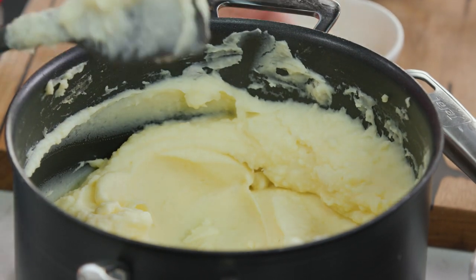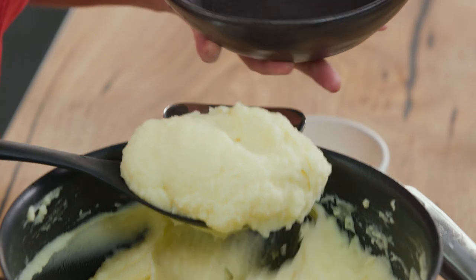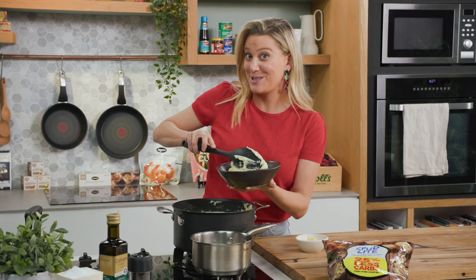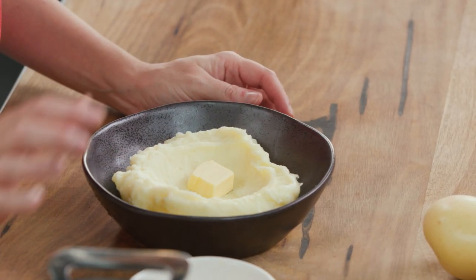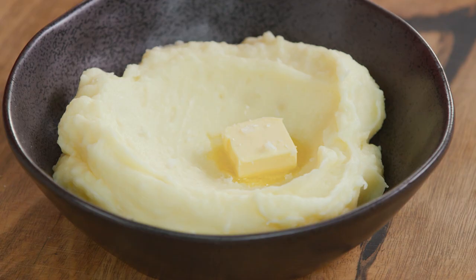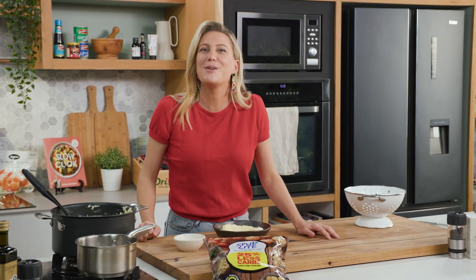That is ready to go. Serve it up in a big bowl, and I always like to finish my mashed potato with some extra butter. Spread that out, make a little indent in the centre, and a little knob of butter — as it goes to the table, it'll melt. A little pinch of salt on top, and that's how you make my ultimate mashed potatoes.